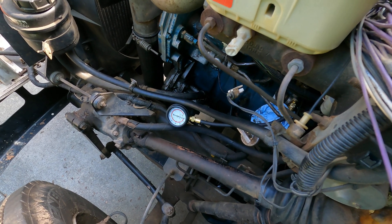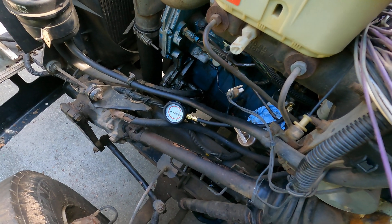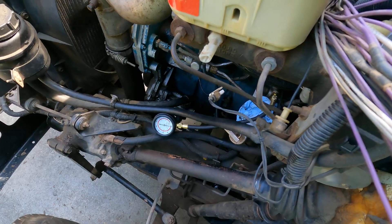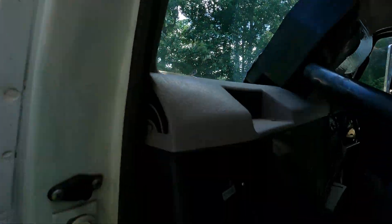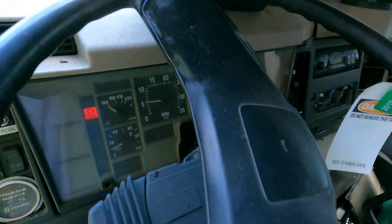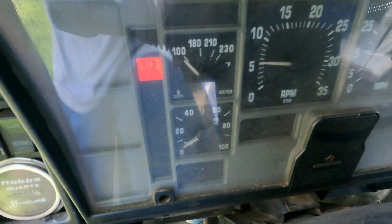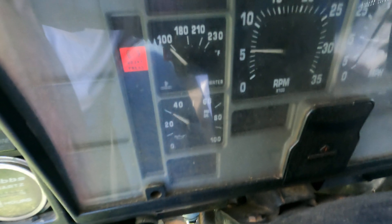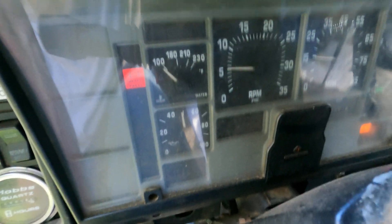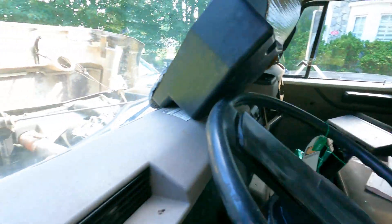As you can see — zero pressure down there. Up here you will see we are getting oil pressure. So the HPOP is up. We got a little bit of pressure down there — maybe it just needs to build.